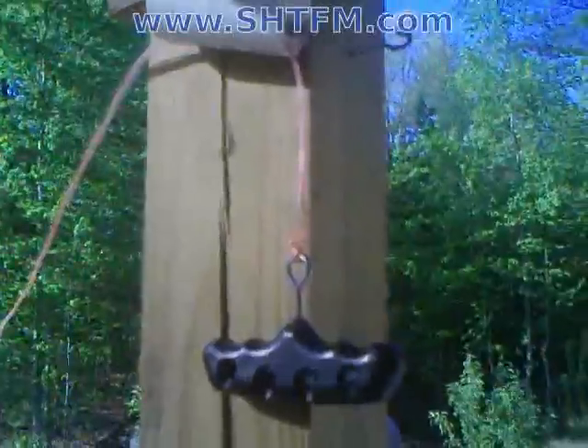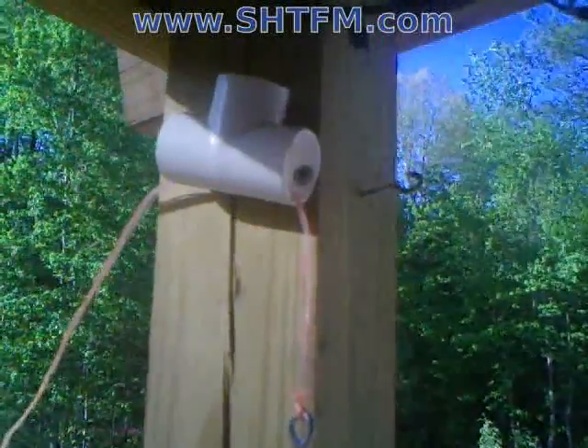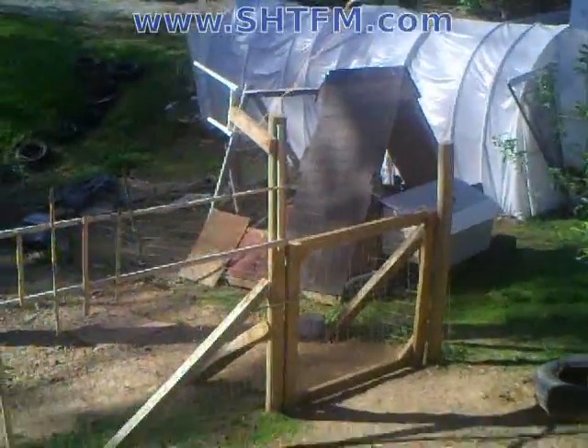So we couldn't use the wire saw, so we used the handle for something else. This is a real redneck setup here. You got the handle, some jet line, and a PVC T just to hold the jet line. And if you follow the jet line down, there's a gate that we put our dogs in the pen.